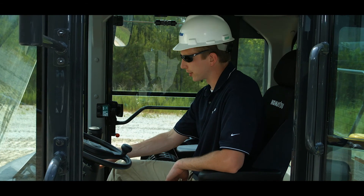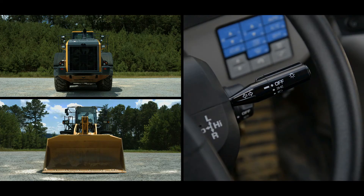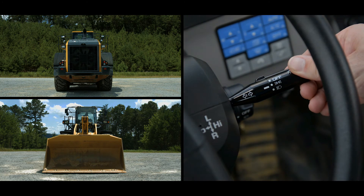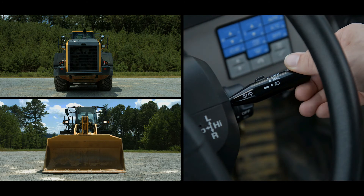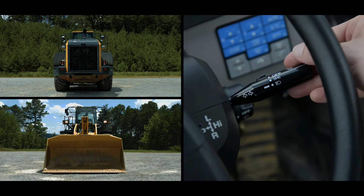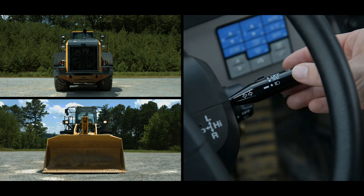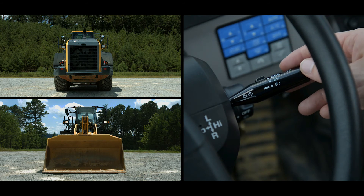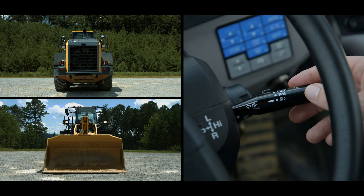Above the wiper switches, you'll find the turn signal lever. This lever has three functions built into one assembly. By using a twisting motion, this becomes the lamp switch for turning on the clearance lamp, tail lamp, and headlights. By moving this lever from high to low, it activates or deactivates the high beam headlights. And by moving this lever to the left or right, it activates the left or right turn signal.